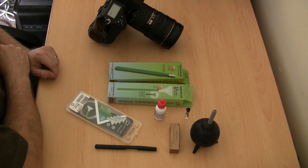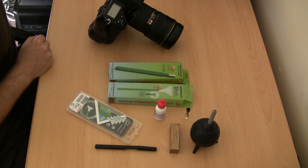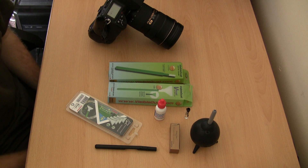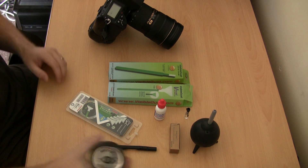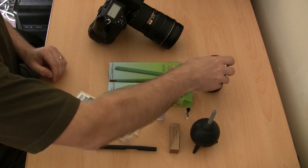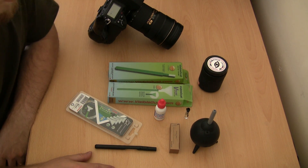There are literally hundreds and hundreds of different things you can buy to help clean your sensor. These range from different types of swabs, rocket blowers, pens, fluids, all sorts of things. I'm going to give you a quick overview of the stuff that I have here and I'll also actually clean my sensor and show you how I do it.